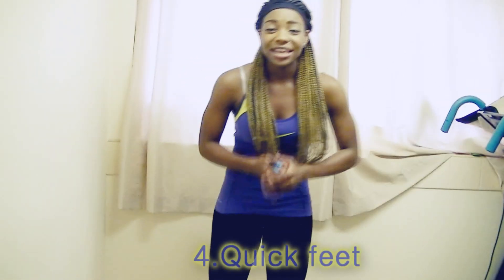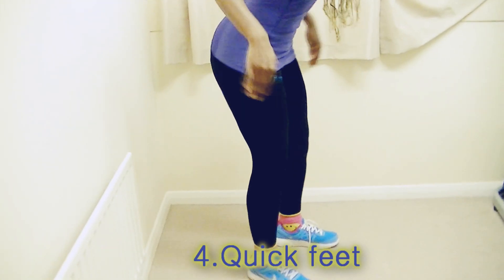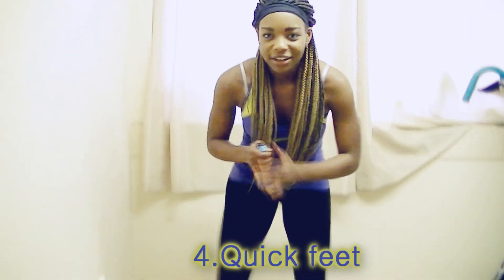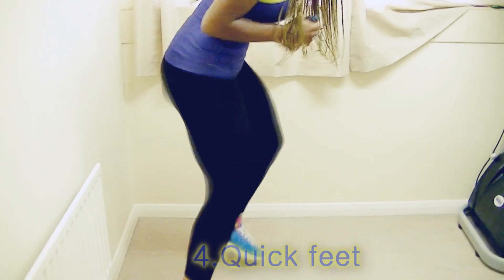These are called quick feet — you basically just stand here, booty poking out a little bit, and go as fast as you can. You're going to be jiggling a lot — just embrace the jiggle! So that's what we're going to be doing: four moves, twice through. We're going to be doing 20 seconds on and 10 seconds off. Let's get this workout started — are you excited? I'm excited. No I'm not — let's do this!